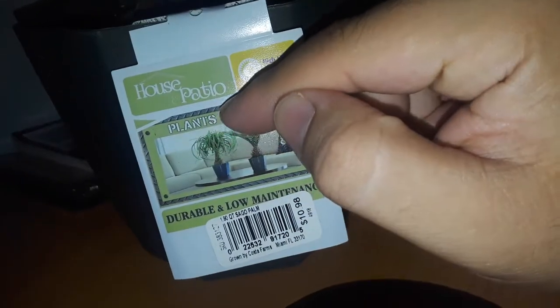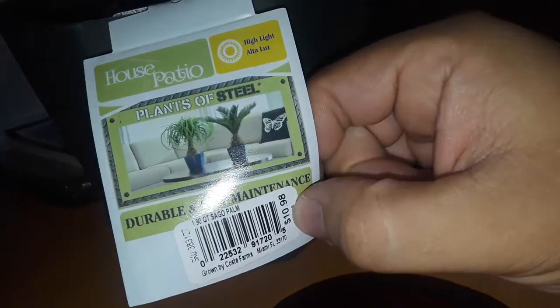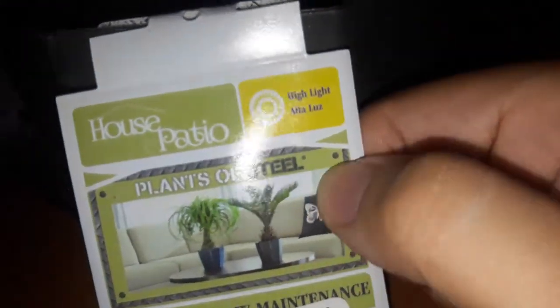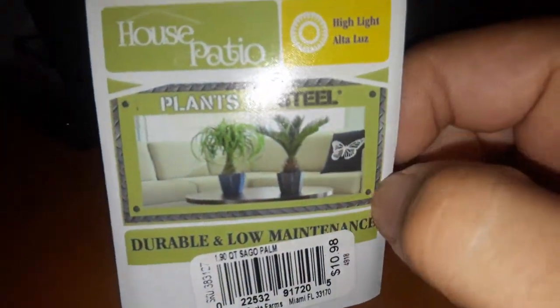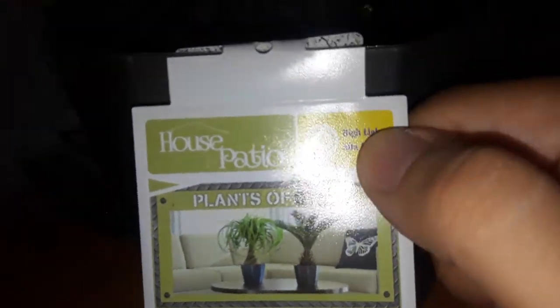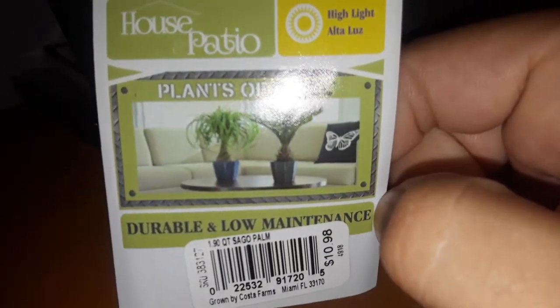So it was a house patio plant, it was $10.98. This is called the Plants of Steel. It needs a lot of light, it's durable with low maintenance.